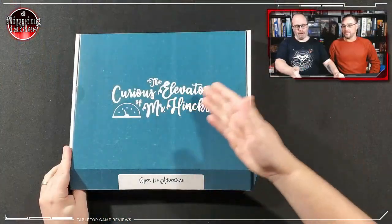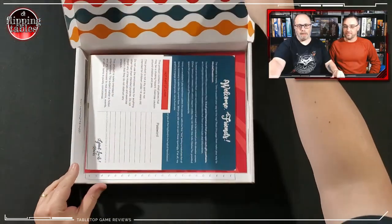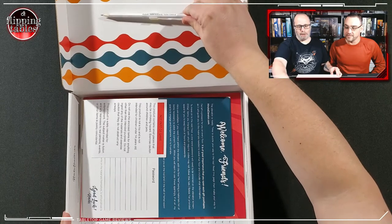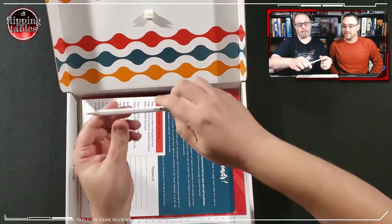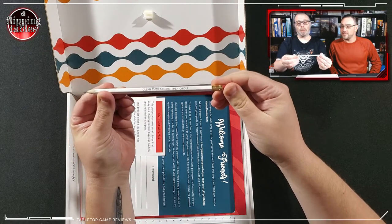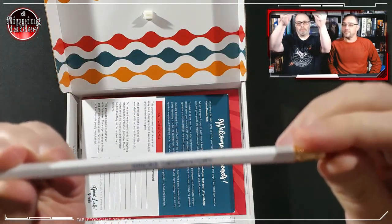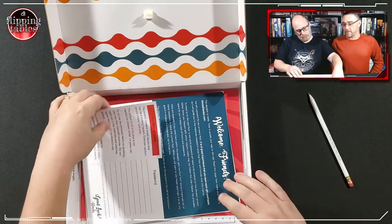Let's open this up and see what's inside the Curious Elevator of Mr. Hinks. There we go — oh, there's a sharpened pencil inside. Very sharpened pencil. What does it say on here? Hinks Observatory — clear, then square, then circle. That must be a puzzle — that has got to be one of the puzzles.